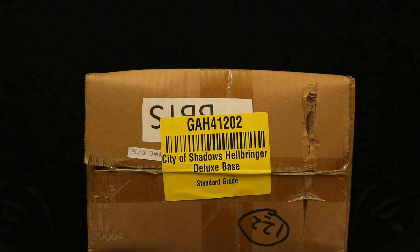Hey everybody, this is D. Hunter bringing another action figure diorama review today. We're going to look at the Toys Nest City of Shadows Hellbringer Deluxe Diorama Base. This is basically a rooftop with a large gargoyle. I think this will be very useful in my action figure world building, in my Batman action figure collection. I ordered this thing from Big Bad Toy Store and it finally arrived today.